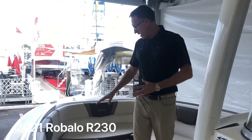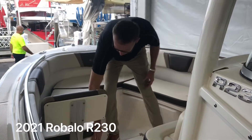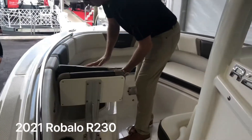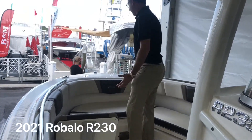Starting off in the front, you've got a nice deep bow seating area with removable backrest and removable cushions. Underneath these cushions, you've got insulated compartments — these can be coolers or dry storage, and they're fully insulated and drain overboard. Notice the easy open latch system so you don't have to unsnap the cushion every time you go in and out. Nice deep storage in the front.